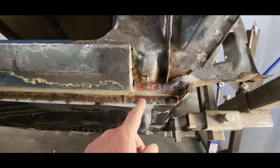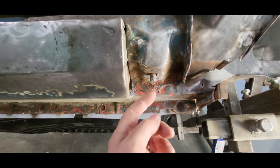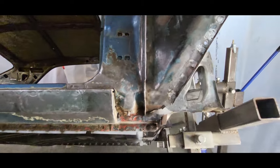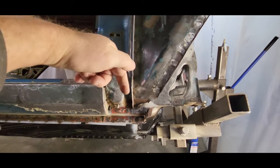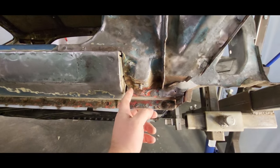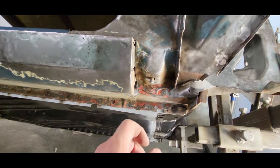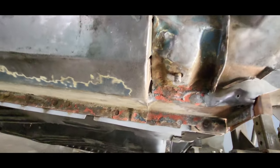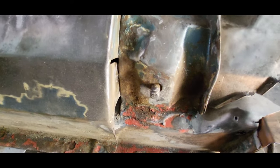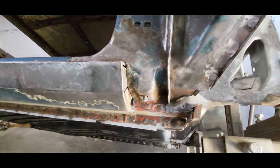Somebody on the last video noticed that I've got studs here. Now this should be a bolt, but water and everything comes down through this cowl shoulder and collects right in there and it rusts these things solid. I've heard horror stories of guys trying to get those bolts out. Well, whoever had this car previously didn't bother with that — just cut the head off the bolt and left a stud, rust-welded into the end of there, and just put a nut on it.